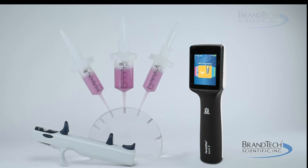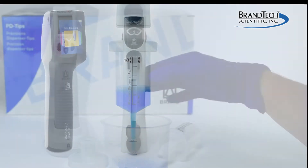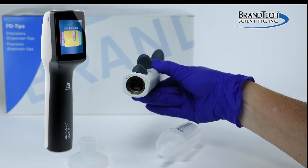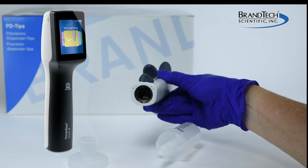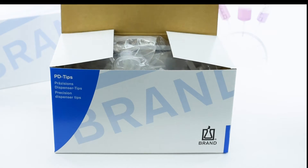25 and 50 mm PD tips require the use of adapters to attach them to the HandyStep S repeating pipette or other pipettes using standard repeating tips, as the diameter of the tips are larger than the fitting on the instrument. An adapter is supplied with every package of 25 or 50 mm PD tips.